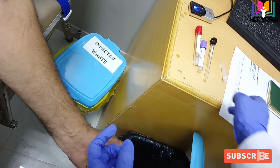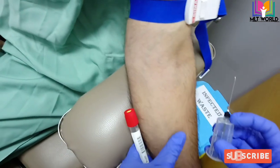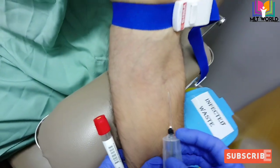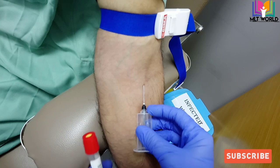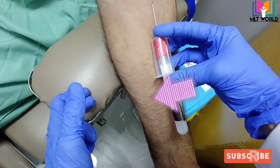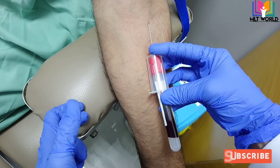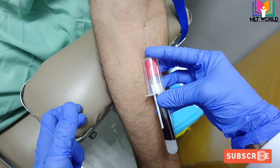Remove the cover of the vacutainer and take the first sample according to blood draw order — we will take the serum sample first. Insert the needle, and at the point where the arrow is showing, you have to maintain your pressure so that the needle does not come out.